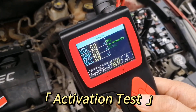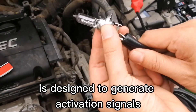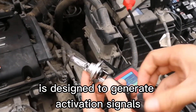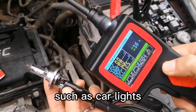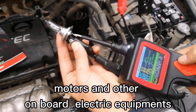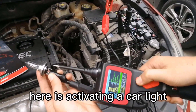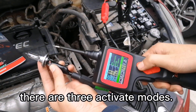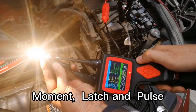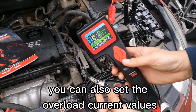Activation Test Mode: The activation test function is designed to generate activation signals to tested components, such as car lights, motors, and other on-board electric equipment. Here is activating a car light. There are three activation modes: moment, latch, and pulse. You can also set the overload current values.